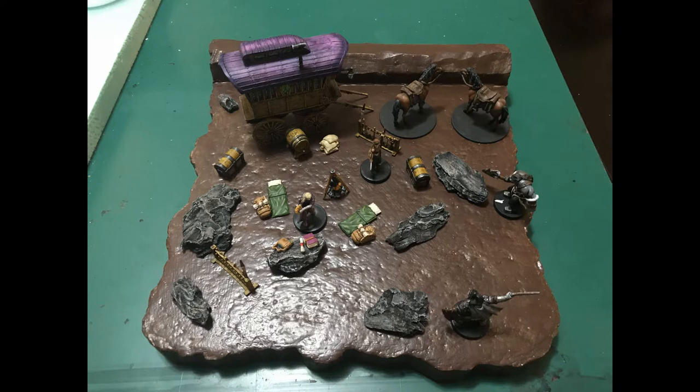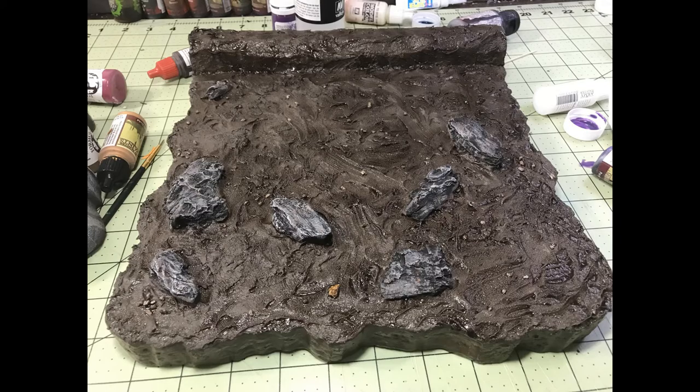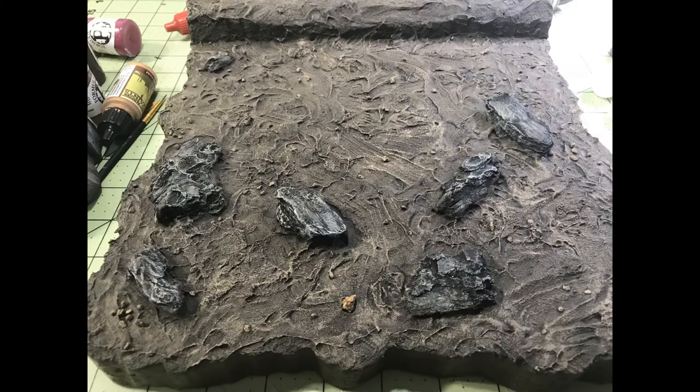I gave it two coats of Mod Podge with some brown paint mixed in for protecting the foam. Then I took some cork or tree bark and added those as rocks. I covered the whole thing with Vallejo Dark Earth modeling paste and some small rocks, then did a brown wash over the whole thing and dry brushed it with a light tan to help show some definition in the ground.